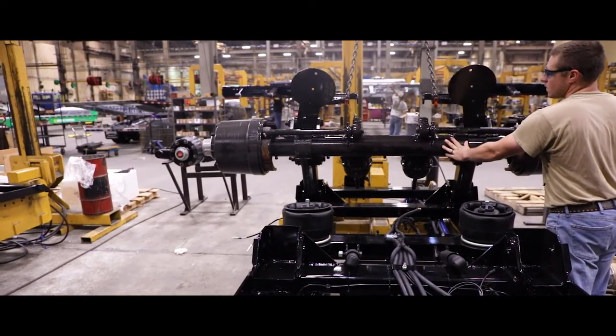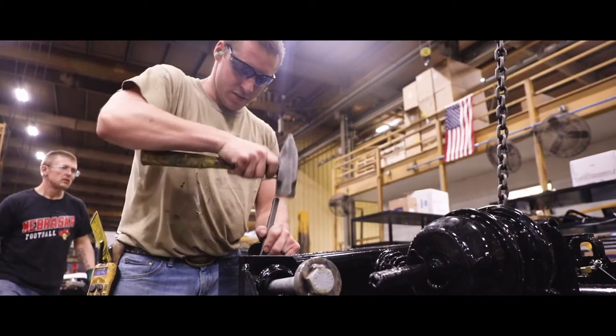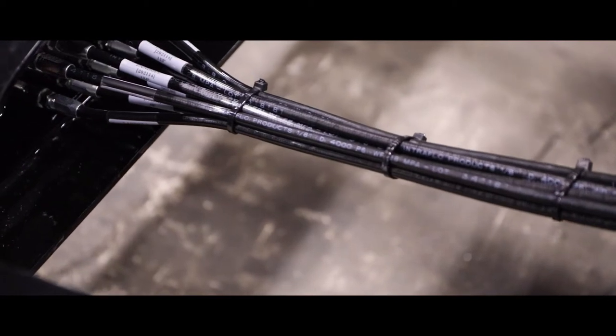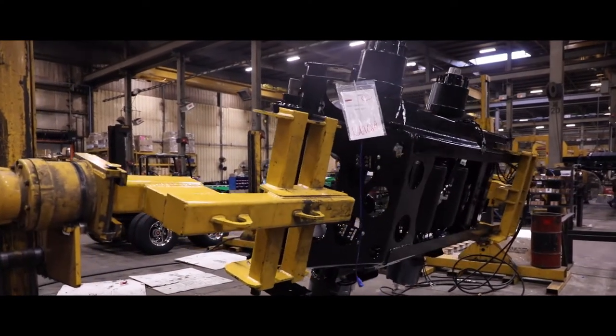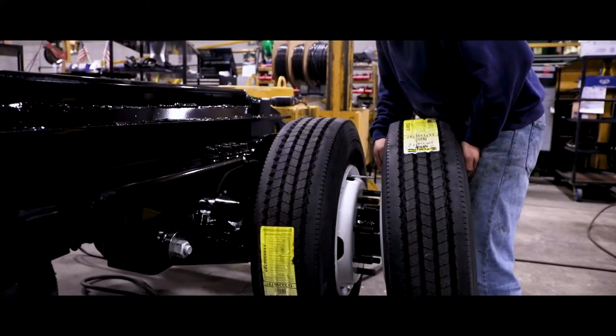The undercarriage is the heart and soul of the Landall trailer and is a complex assembly that contains many component parts. Air lines and fittings, air tanks, grease lines, electrical harnesses, axles, ABS systems, bumpers and lights, and tires are some of the components that are installed on the undercarriage frame during this stage of the assembly.